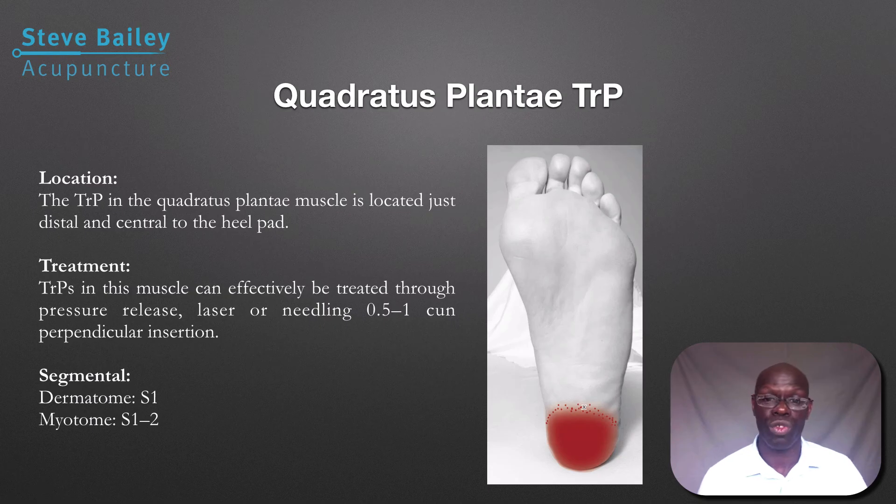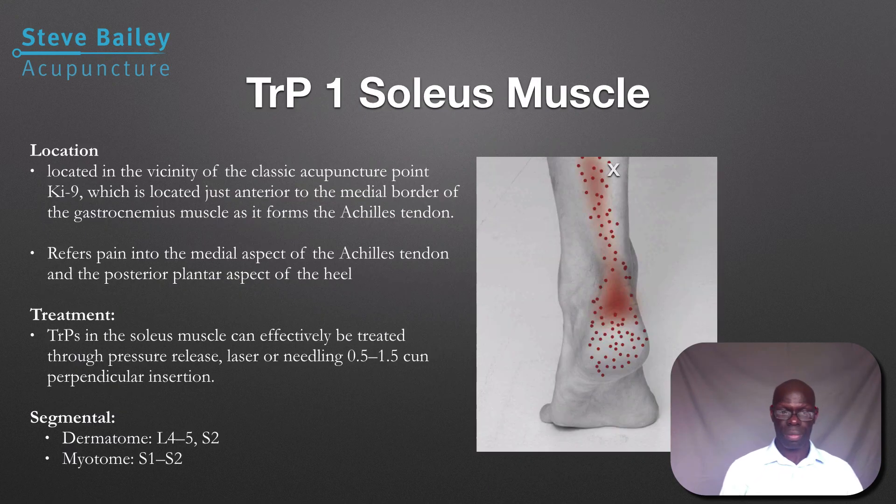Deactivate the quadratus plantae trigger point and give them stretching exercises for the lesser digits, which also helps to stretch out the quadratus plantae muscle. Regarding the soleus — it's one of the main trigger points in the soleus that can cause pain over the back part of the heel. Make sure you check that and ensure they're not getting that pain and discomfort over the posterior heel.